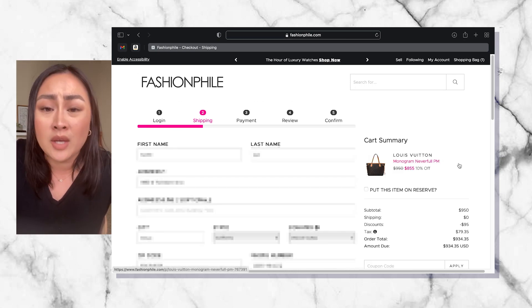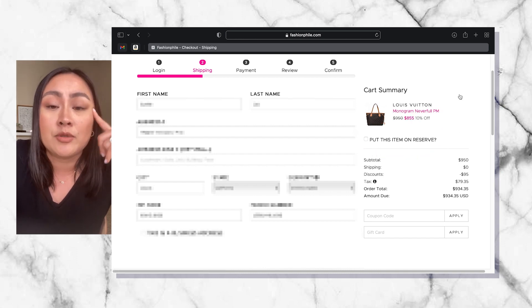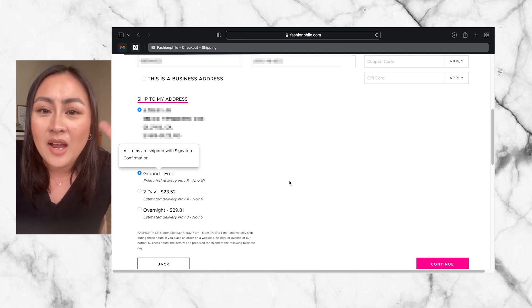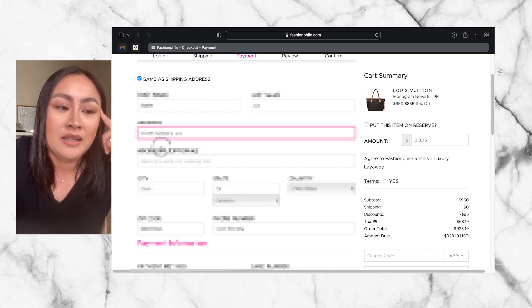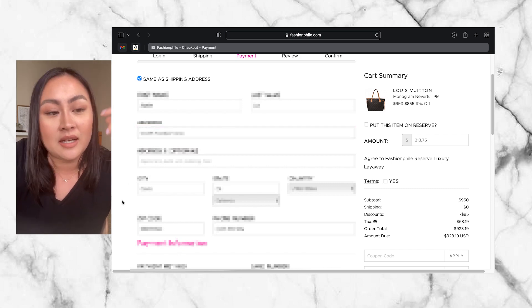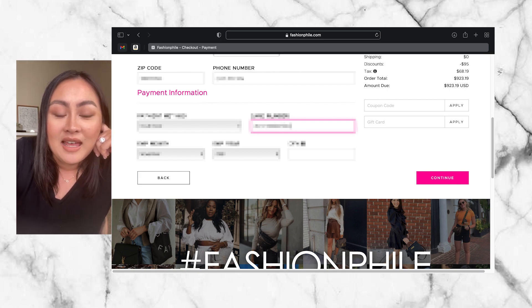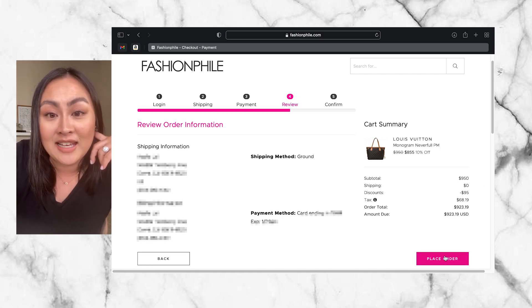If you didn't want to purchase immediately, you can put it on layaway, which they call reserve. But I'm just going to go ahead and purchase it. I'm going to select ground free shipping because I already have 10% off — there's no rush to get it immediately. We're going to go ahead and put in my payment information. It is $923.19 after taxes. We're going to go ahead and process our order and check out.